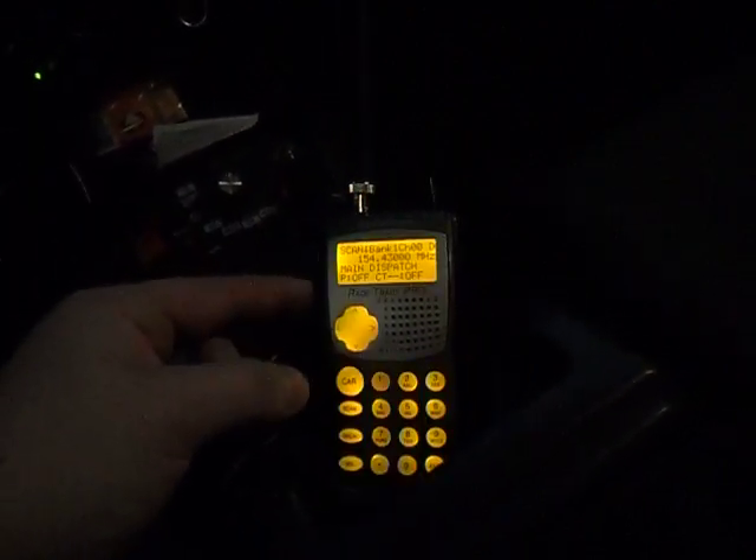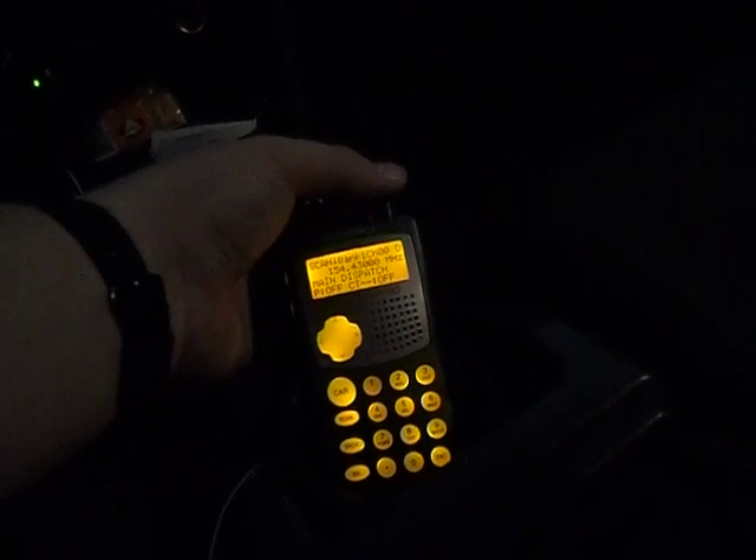I also have a Radio Shack Racetrack Pro scanner in here. I've got rechargeable batteries in it so it sits here to charge up so I can take it wherever I need it, and I have it plugged into the car. I usually keep the light on when it's darker out. I also have a Garmin GPS in here for whenever I get lost.